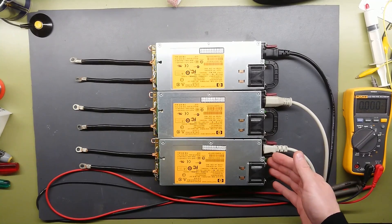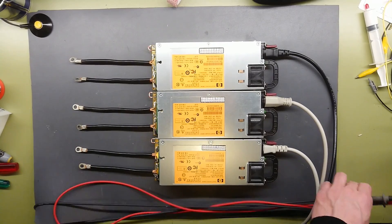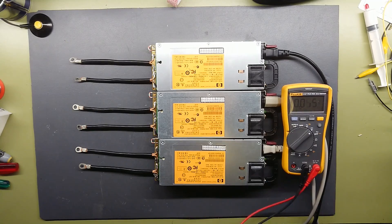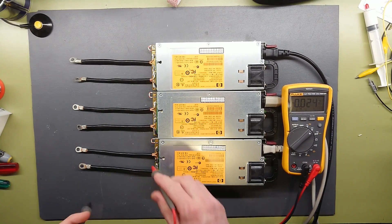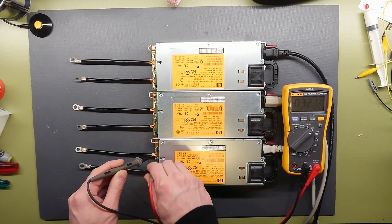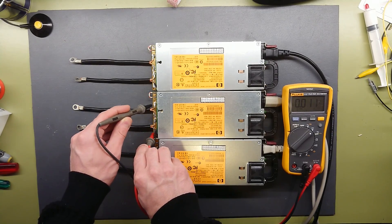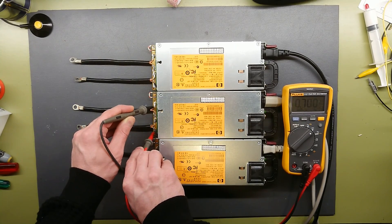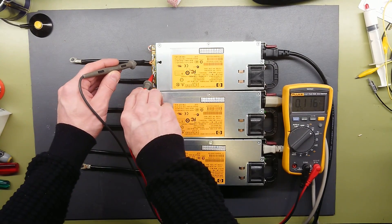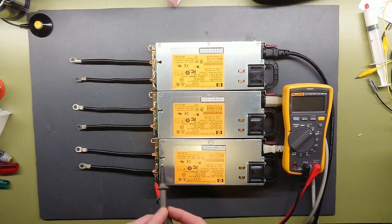Each green LED has turned on. So let's check the output voltage. 12.3 volts on the first, 12.31 on the second, and 12.29 on the last.